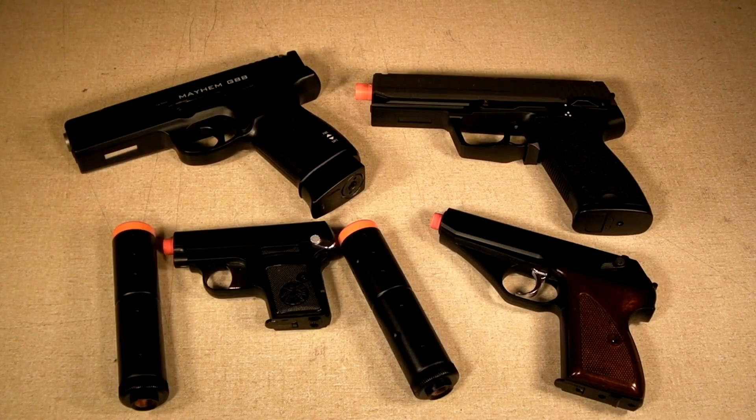To give you an idea of how small these guns actually are, I put some other guns next to them. On the top right is a Double Eagle USP AEP, and on the top left is the KWC Game Face Mayhem Gas Pullback Pistol — both about the same size as a Glock. Keep in mind they're farther away from the camera, so they look a little smaller than they really are, and they already dwarf the pocket pistols. They're called pocket pistols for a reason — they're very, very small.